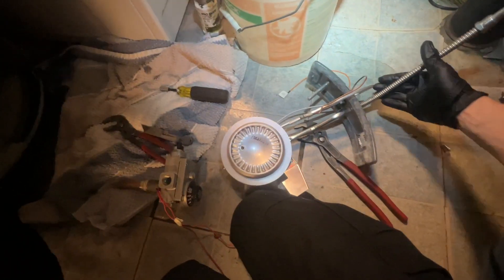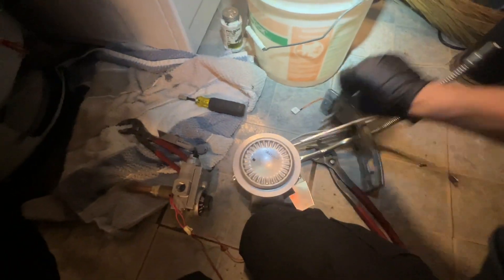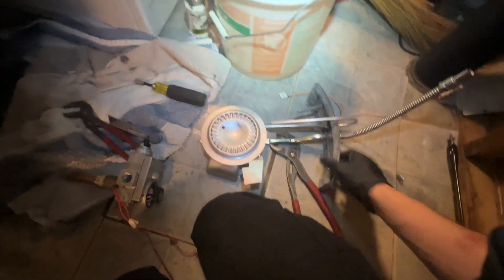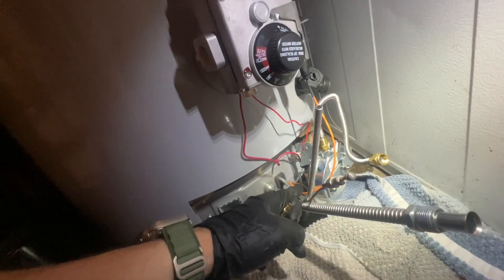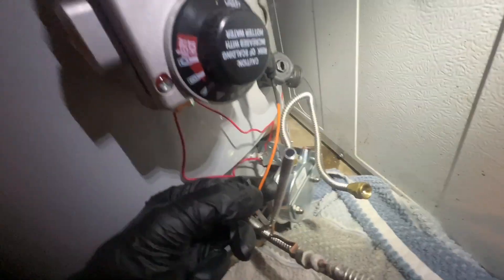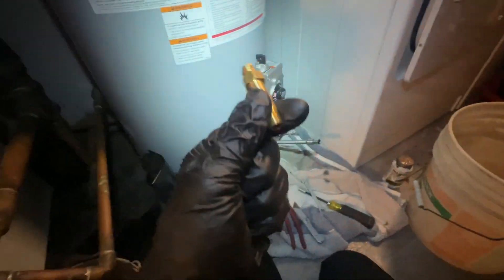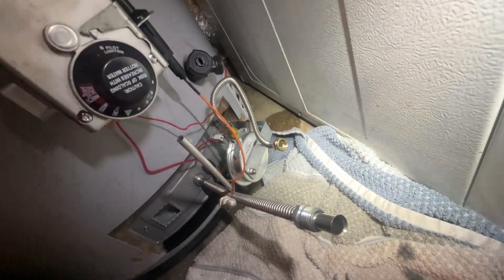I'll straighten out these pieces of tubing and the thermocouple, and slide it in. It's in place, nice and tight. Working on getting everything reconnected - got the wires all connected. I have to get this pressure switch piece in on the gas valve, then connect the thermocouple and the gas tubing.